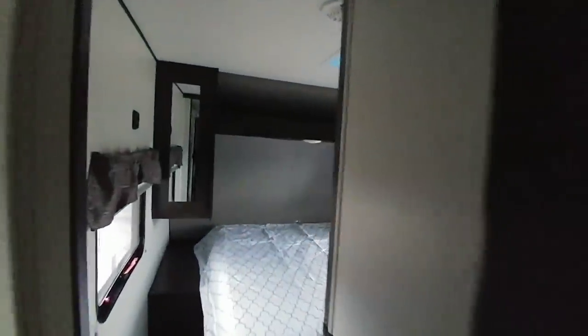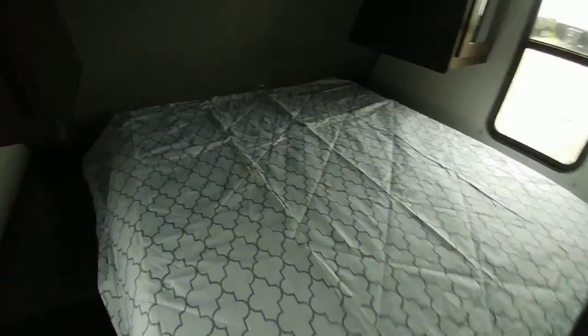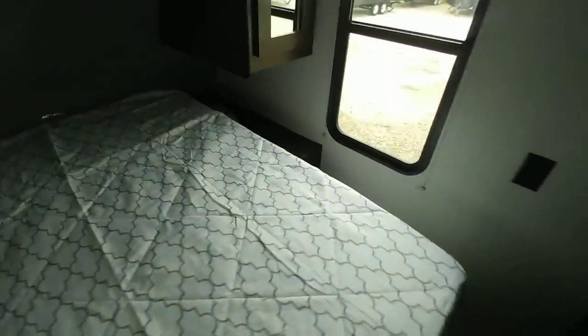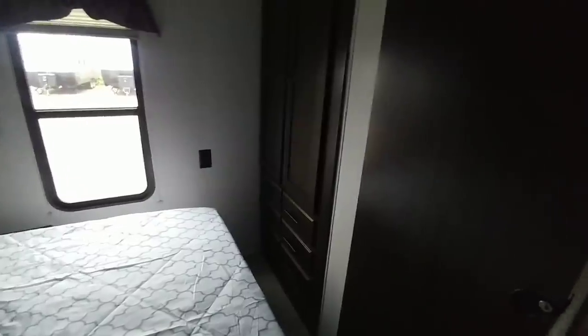It has a fully ducted air conditioning system. This only has a single air conditioning unit, but you have the ability to install a second one. It uses a queen-size bed — looks to be a full-length queen, not the shorter version. You have roughly 18 inches on each side of the bed, cabinet space on each side, plus storage up top, and a lot of wardrobe space. This has more wardrobe space than most travel trailers I've seen, especially in this price range. Not quite enough room for a washer and dryer — goes back about 15 inches — but there's plenty of room for clothing. Has a sliding pocket door.